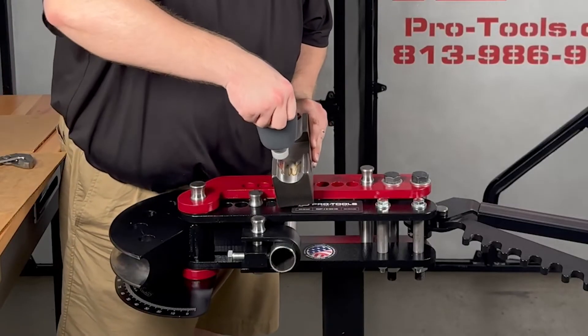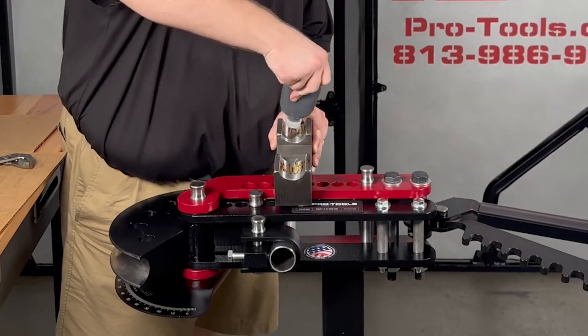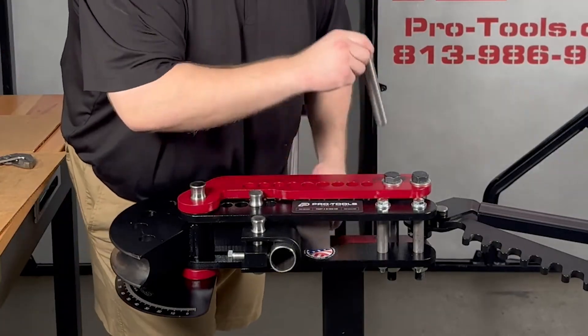Next is a specially formulated bending lubricant that protects your material from excessive scratching or galling and your counter bending die from premature wear. It's water soluble to make cleanup and weld prep a breeze.